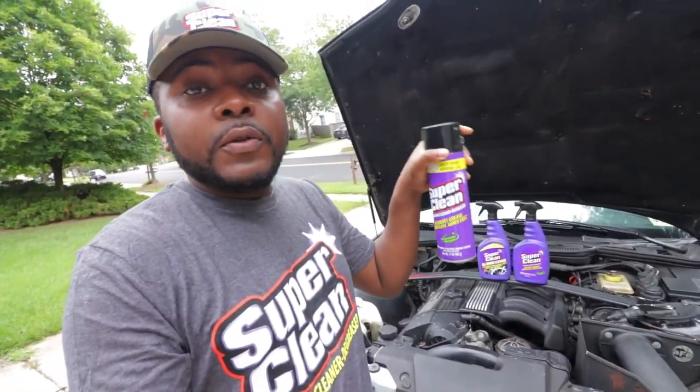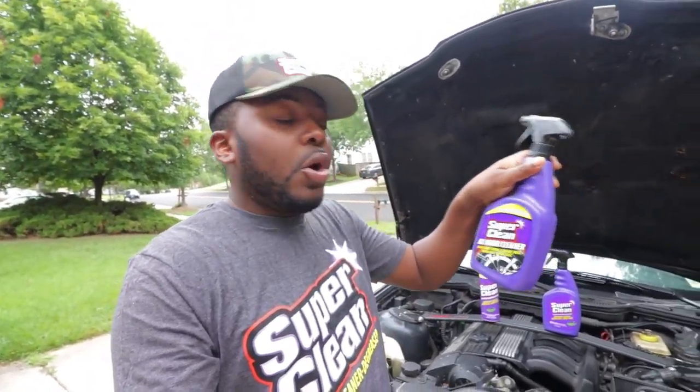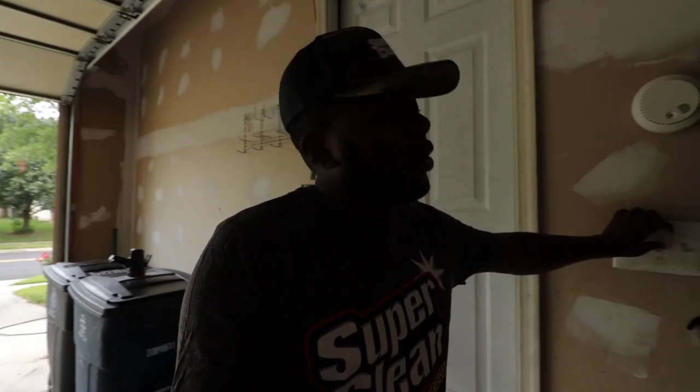On the lineup we have the Super Clean dissolve grease cleaner, which we'll use on the bottom side. We also have the Super Clean all-wheel cleaner to test on the wheels of this car. Then we have another degreaser in liquid form to test on the top of the engine bay. They also provided an absorbent foam to test on the tough oil stain on the garage floor. These products are available at AutoZone and O'Reilly — link in the description below.